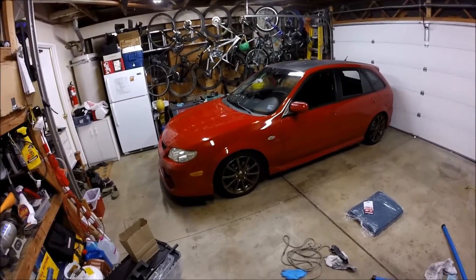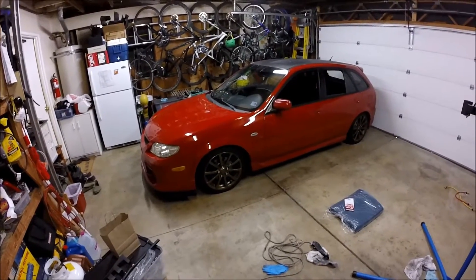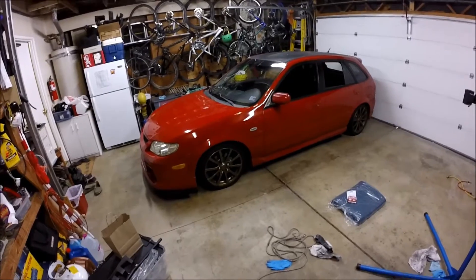But maybe in the future I'll change the build — maybe get some nice wheels, do like a stanced build or something like that. But we'll just have to see.